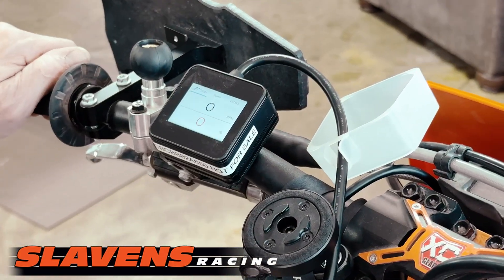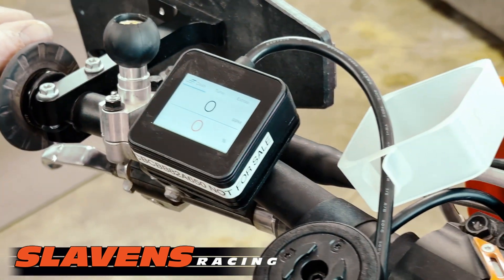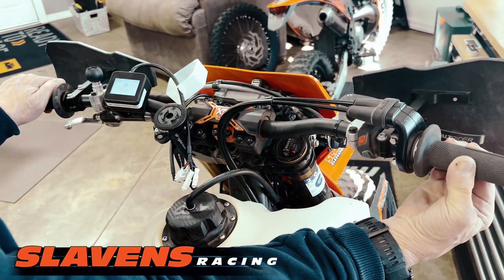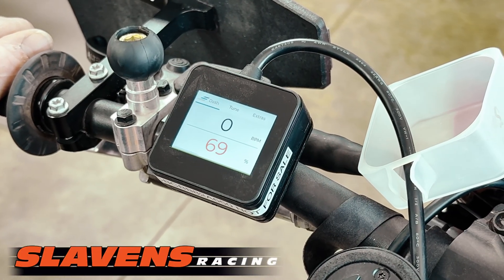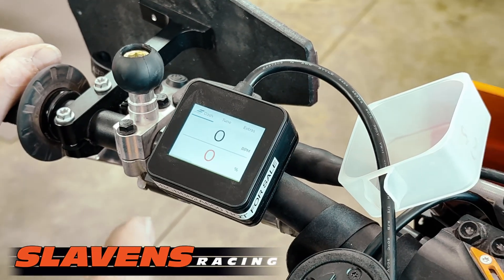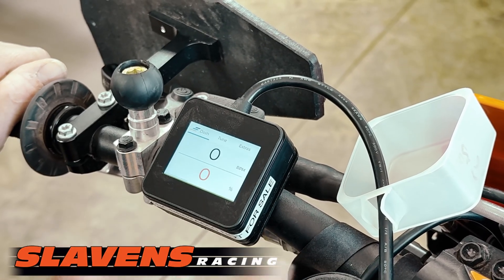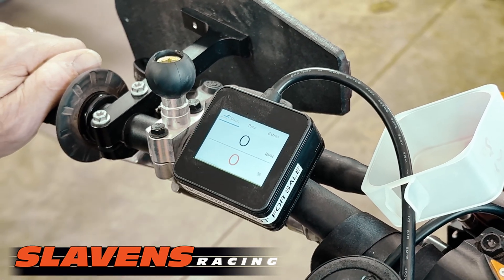Here we go. It's the ERM for the new four-stroke KTM, Gas-Gas, and Husqvarna models. So we're on the dash screen right now. It shows RPM and throttle percentage. I can twist the throttle wide open — it's going to show 100%, back down to zero. It's great for tuning because you can be riding it, and if you have a spot in your RPM range that you feel like you want to change, you can look at that and go: it's at 10% throttle at 3,000 RPM, and you can go into tune and make those changes.